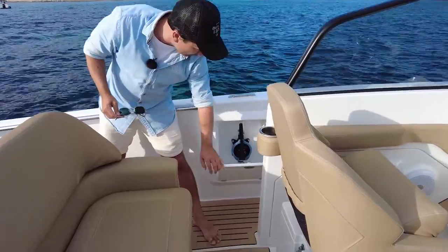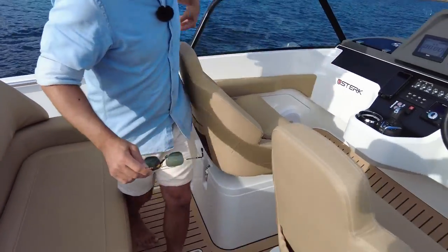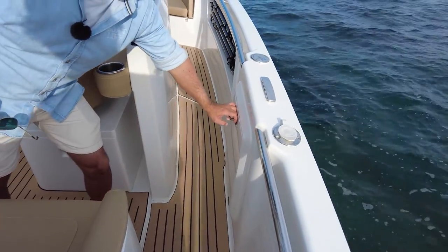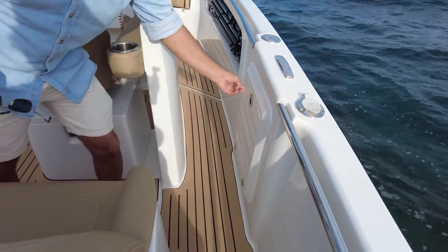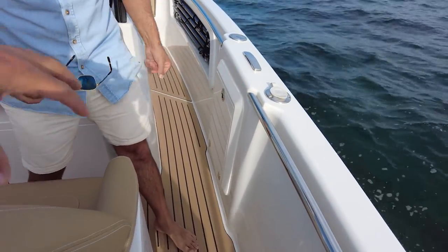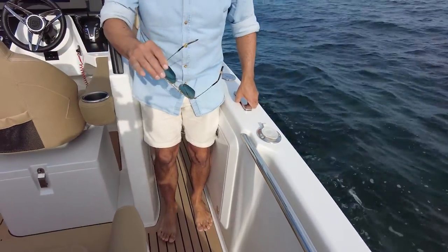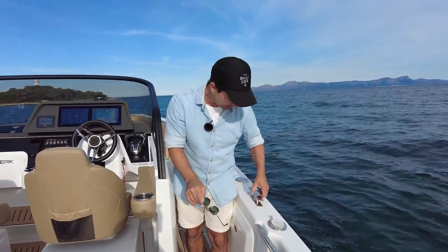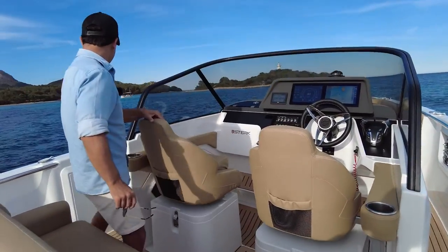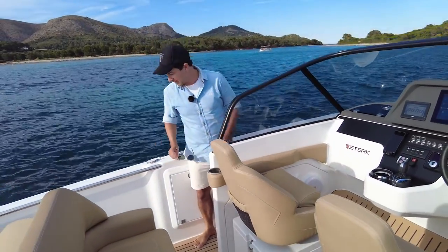In the middle of the boat on either side we've got bilge pumps — manual bilge pump access on this side. I'm quite lucky today — I've got Carlos the designer on board, so if I get anything wrong he can correct me. Don't forget, this is a prototype, not the production version. Midship cleats here, water access just here.